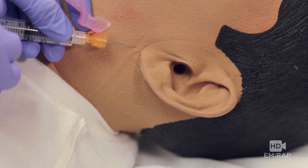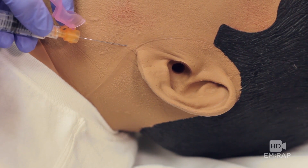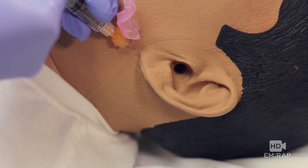Same thing — you're going to aim for the tragus, aspirate as you advance, inject as you withdraw, and redirect posteriorly and do the same.